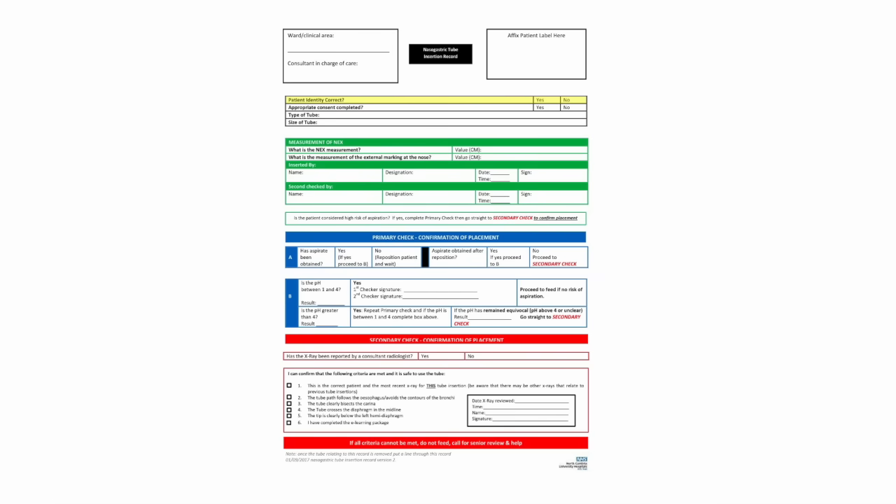It's absolutely essential to complete all the relevant documentation: patient identity confirmed, appropriate consent completed, tube type and size (size 10), NEXT value of 56, and the external marking measurement at the nose. Insert date and time, and both staff members sign. Is the patient considered high risk of aspiration? The notes indicate yes, so we are aware of that. We still perform the primary pH check, but we will need a secondary confirmatory check as well. Aspirate was obtained; pH is between 1 and 4 — the safe range. Result was 1.5; both people sign to witness this.